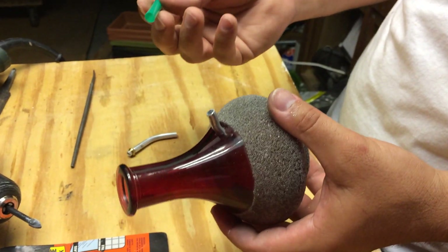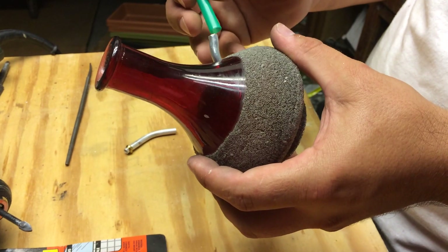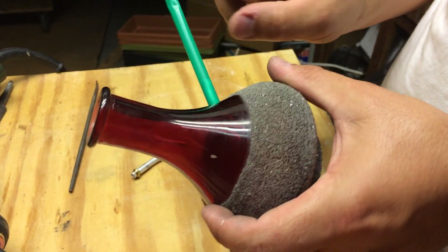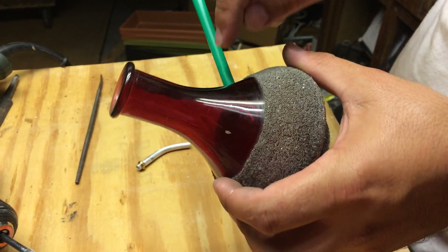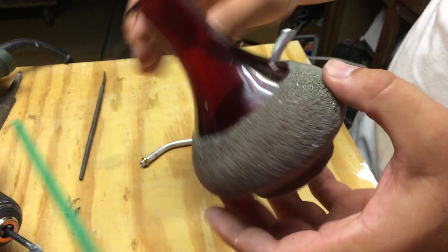I'm thinking to use perhaps this Starbucks straw, put it right in here, and maybe make a little flower type shape with little leaves bending them from there — we'll give it a try.